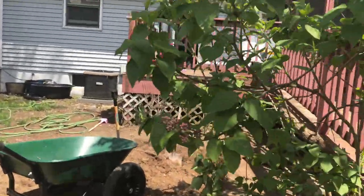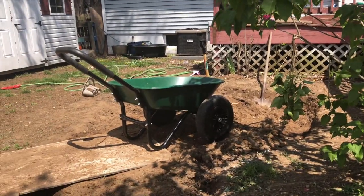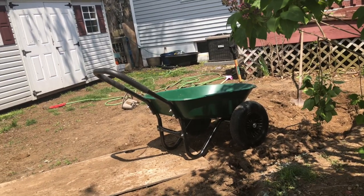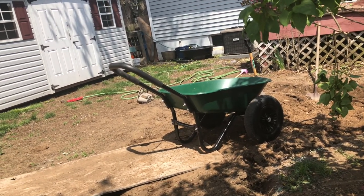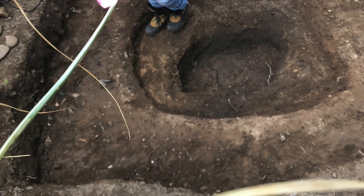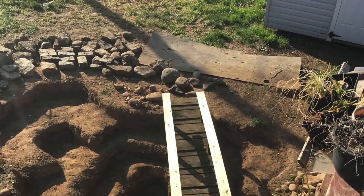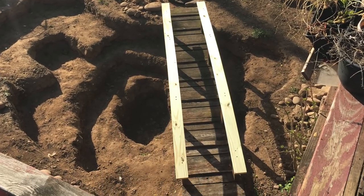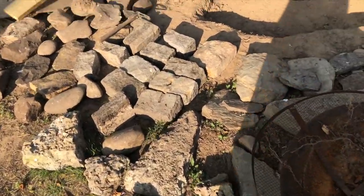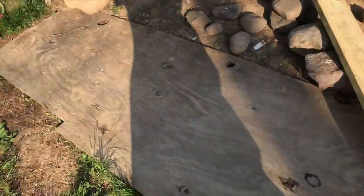I only got one quarter of the first shelf done. Look at all these rocks — I'm so happy! I know I need lots lots more but at least it'll help get me started.